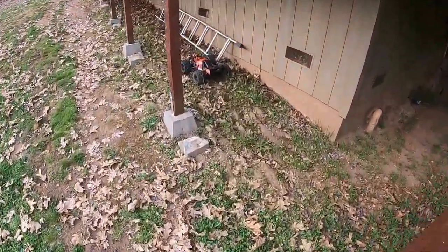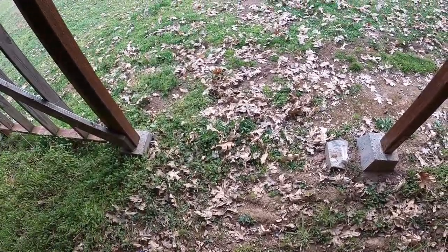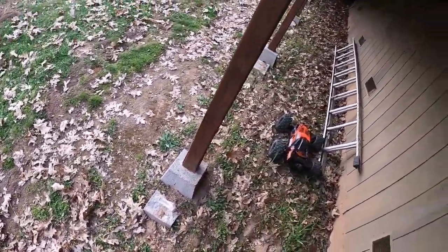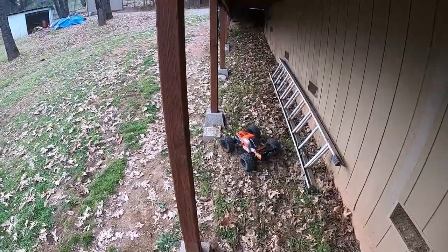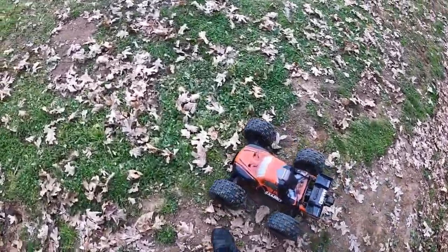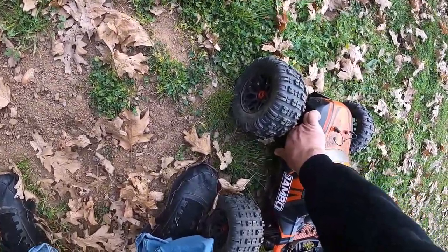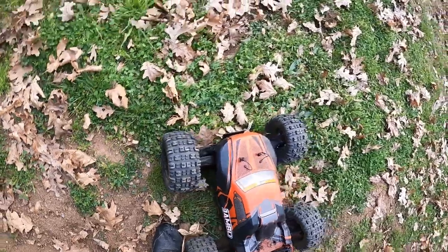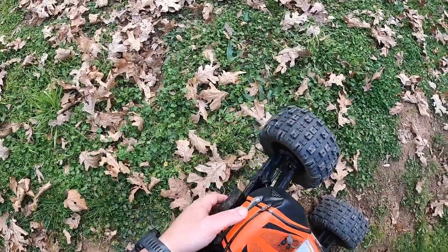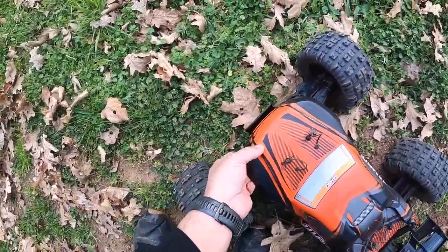I'm going to adjust the suspension, the droop screws, all that kind of stuff. This thing is just a complete animal out of the box. Oh my gosh — I had to hit the brakes on that one. I was too worried. It probably would have landed right here, guys. It hit the brakes and landed right around here. Hard.